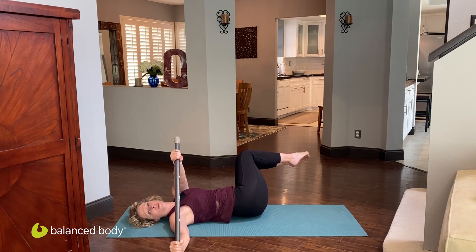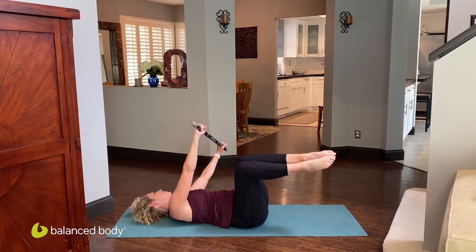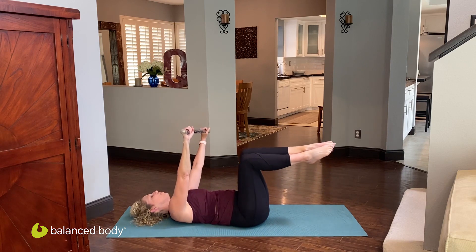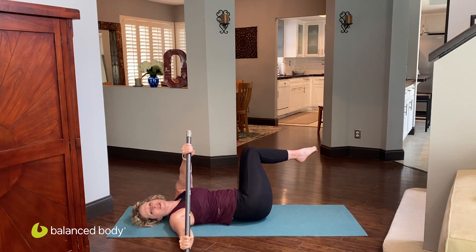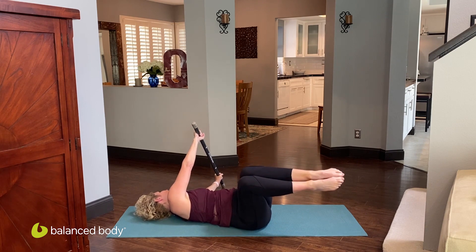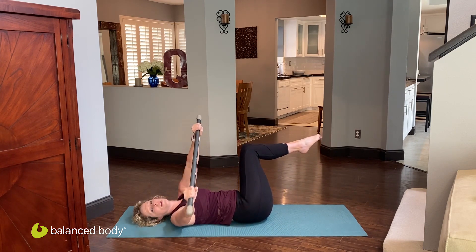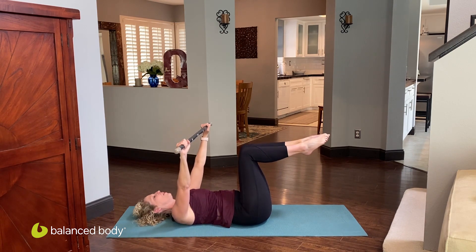Exhale, firing up that trunk. As you inhale, take it to the other side, and exhale on the return. Make sure you're really letting the breath drive the movement. The bar shifts and the legs tip, and exhaling on the return. You've got one more here — inhale, and exhale as you come back.